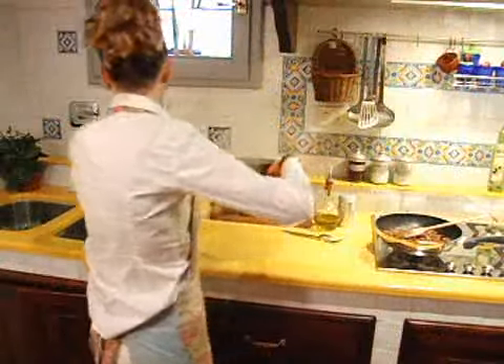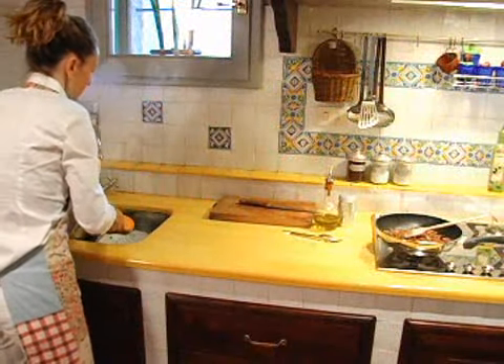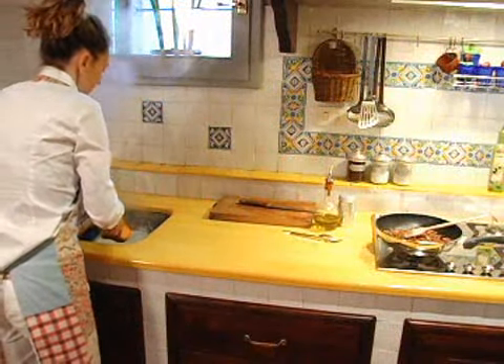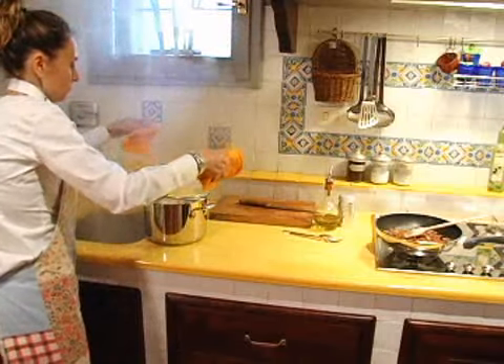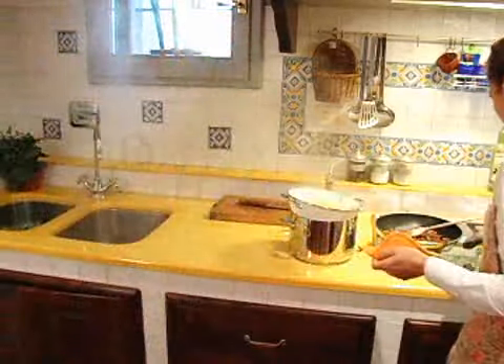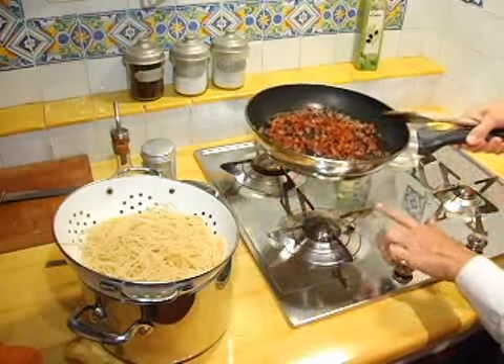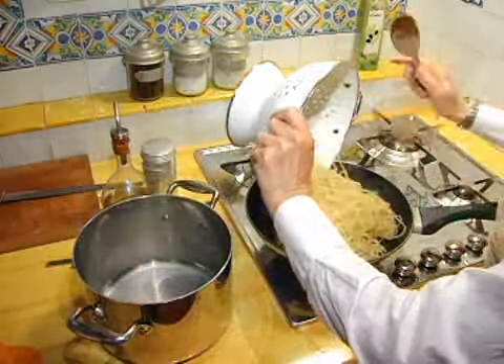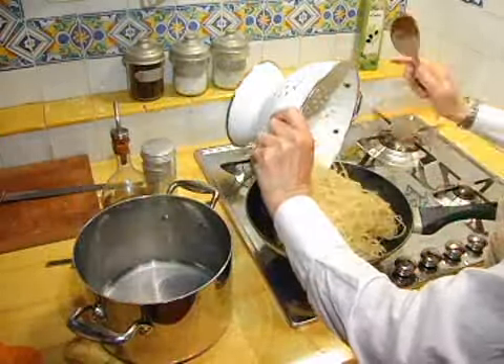When the spaghetti is cooked, strain it but leave a little water in the pot. Add the spaghetti to the large frying pan. Then add about a tablespoon of water from the pot it was cooked in. Mix the spaghetti and pancetta bacon around well.